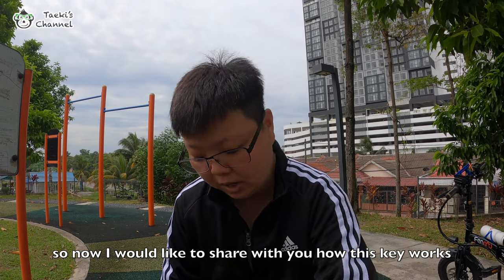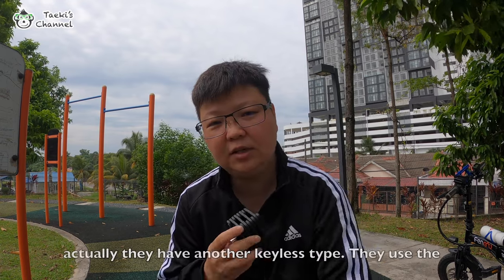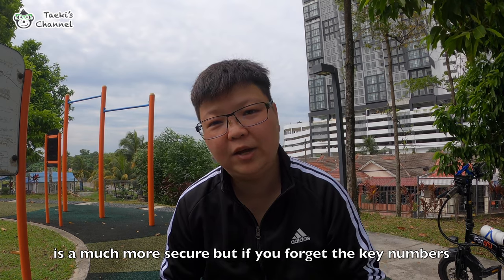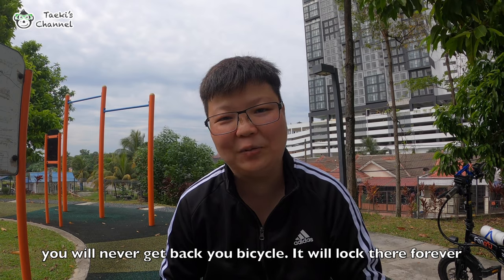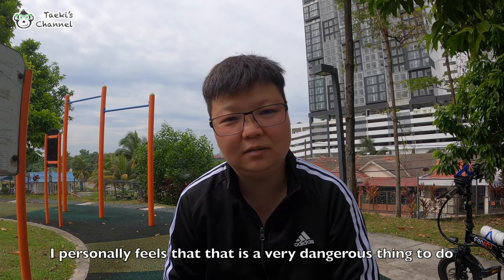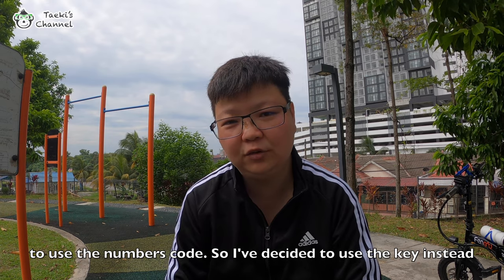So I'd like to share how this key works. You just put in the key and open it up like this. There's also a keyless version that uses a code. A lot of people say that is a much more secure option, but please bear in mind that if you lose the key numbers you'll never get your bicycle back — it'll be locked there forever because this item is not breakable. So I felt using the number code is a very dangerous thing to do, and I've decided to use the key instead.